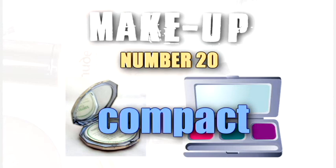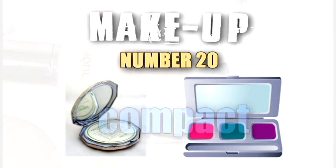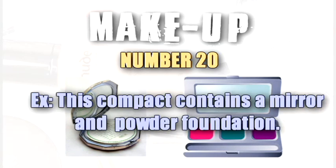Compact. This compact contains a mirror and powder foundation.